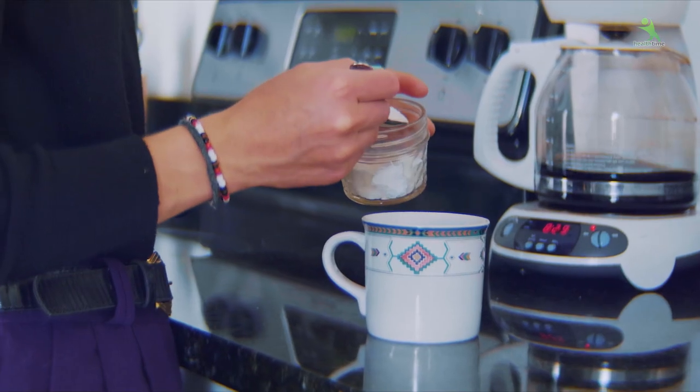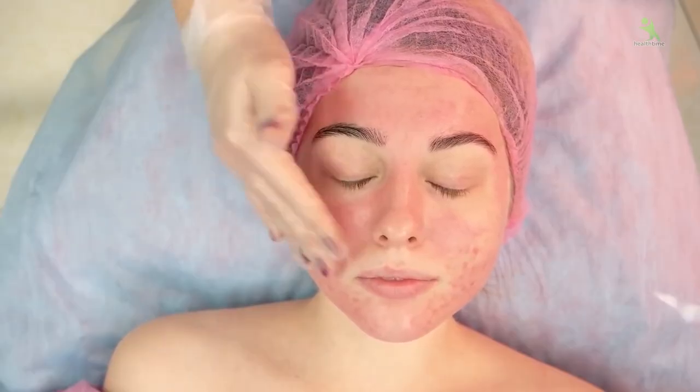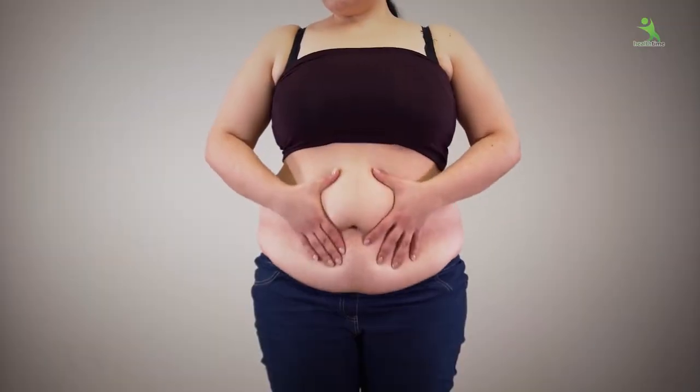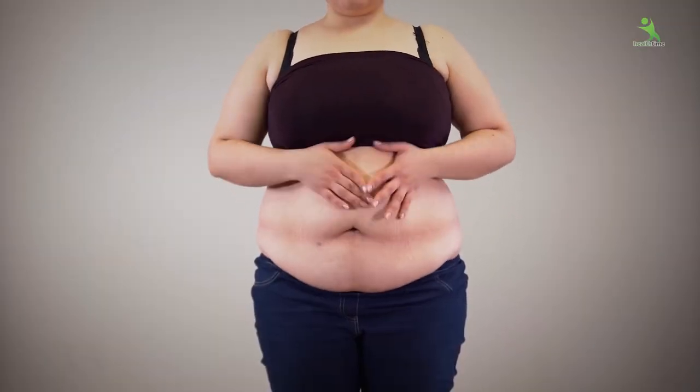With this, I will show you an important tip to reduce sugar intake. Because the amount of sugar you take — in the future, you will have skin problems, hair fall, and weight gain, especially in the belly area, which you will never want. So, let's start with the workout.